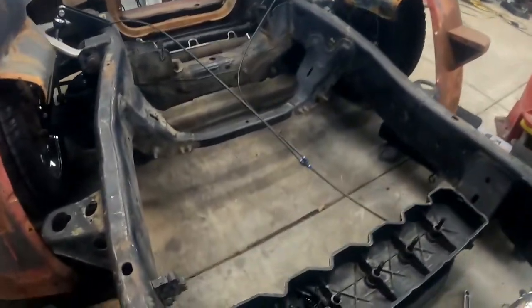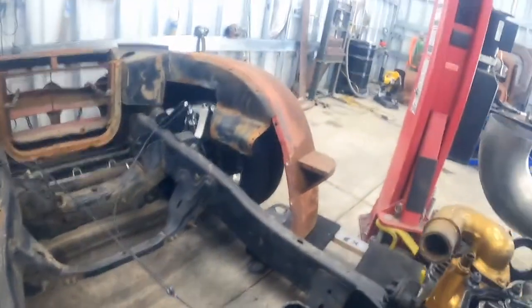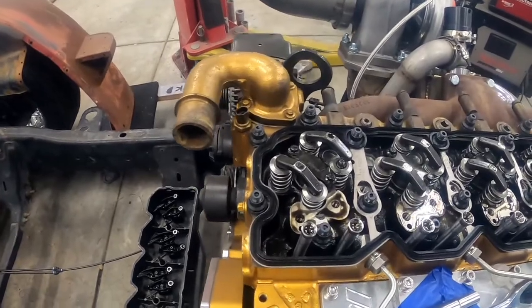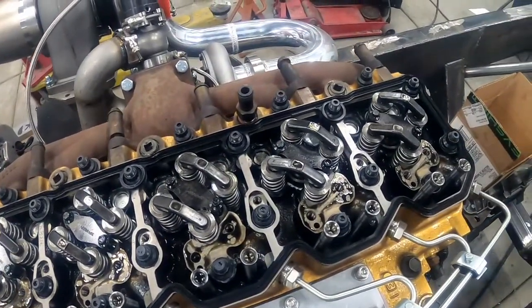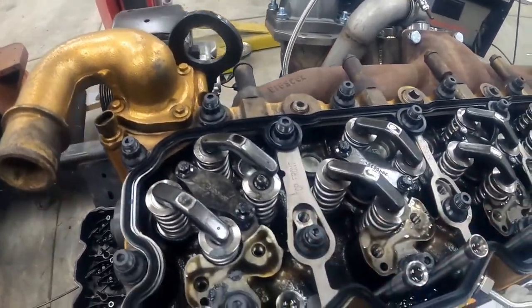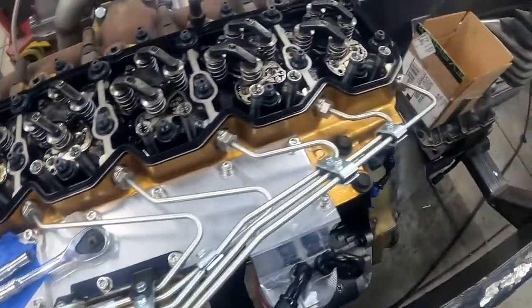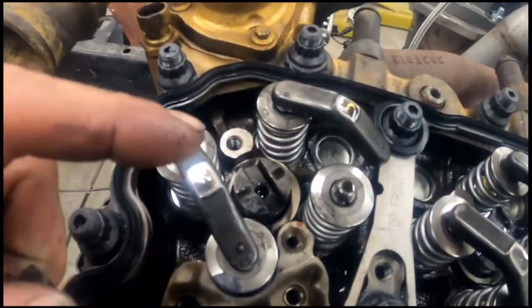We start by removing the rockers first with the pedestals. I like to just stack them into the valve cover — it's nice and clean in there so I don't get any dirt on them. We got all the rockers off with the pedestals and the next step is to remove these cover plates, under which the injectors will be.